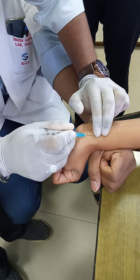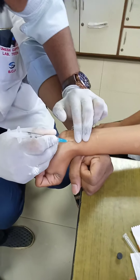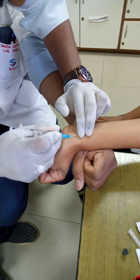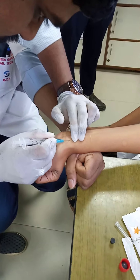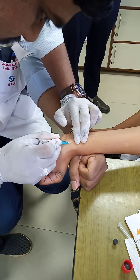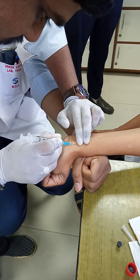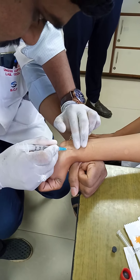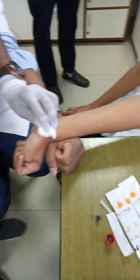Blood has not been seen in the hub. Arterial blood, if collected successfully, would be bright red in color and come out with a gush, as shown in a previous video. The operator tries to manipulate the needle but this is an unsuccessful attempt at arterial blood gas collection. The attempt is abandoned as it is very painful to the patient.